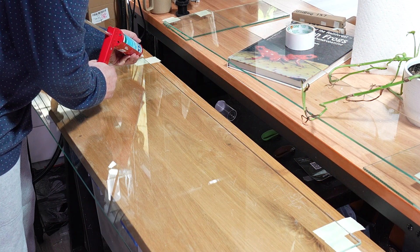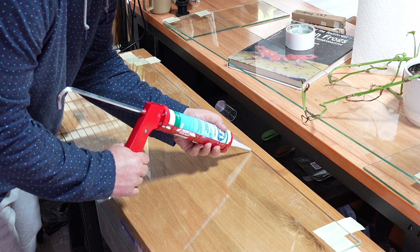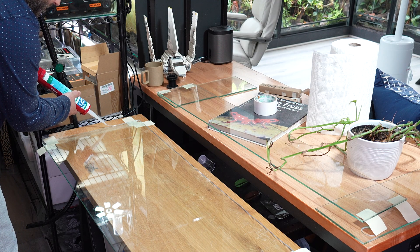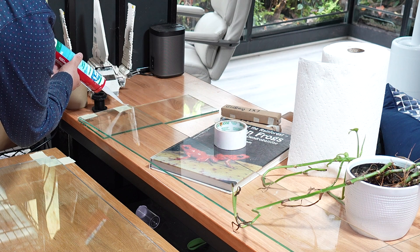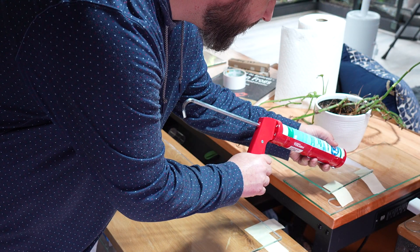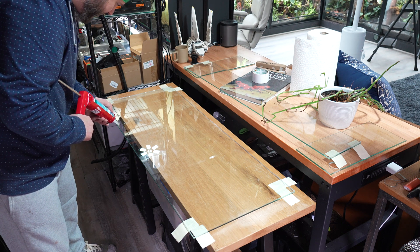Now it's time to do some work with a caulking gun and silicone. I personally use the ASI aquarium grade silicone — I think it's just a much better product for this application than GE silicone. It's honestly about the same price, and I get mine off Amazon so it's incredibly easy to get. You can use GE silicone if you want, but I think you'll have a much better result with the ASI brand.